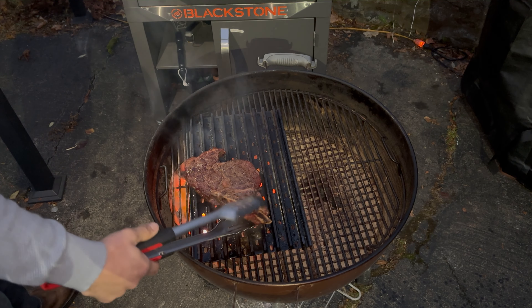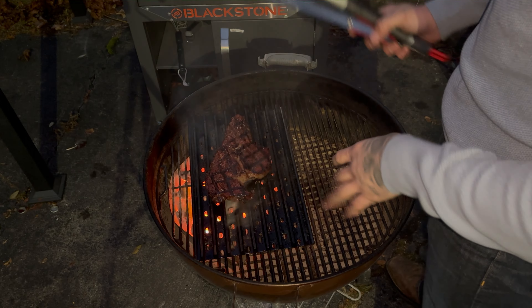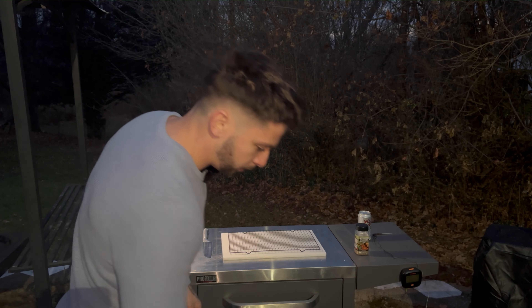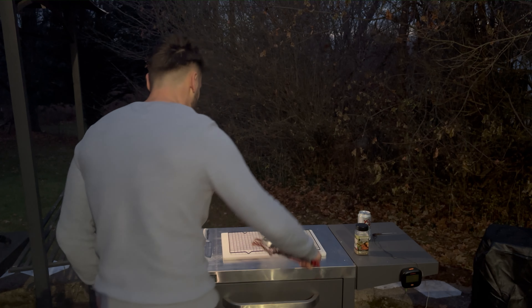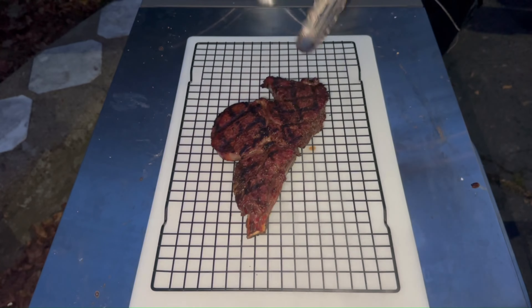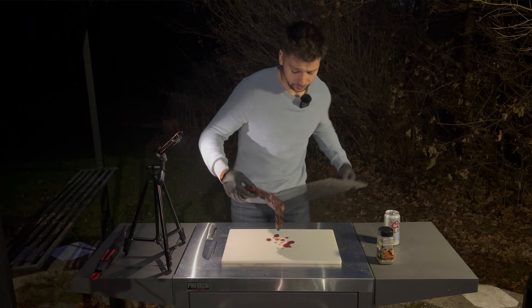My steak has now reached an internal of 90. I'm going to give it a flip, and we're going to leave this alone again until an internal of around 125 to 130-ish. Remember, replace your lid with the vents open above the meat. The steak has hit the target internal of 130 — I'm going to take this from the cold side and throw it right over the coals, direct heat on the hot side.